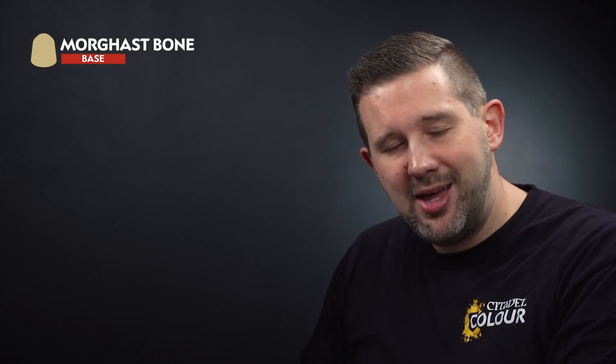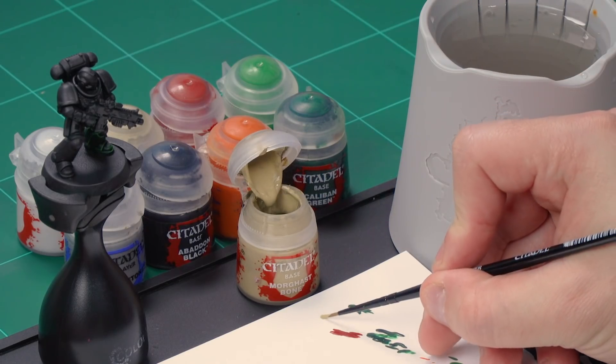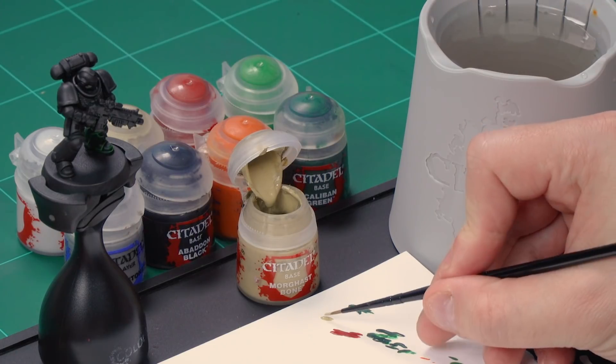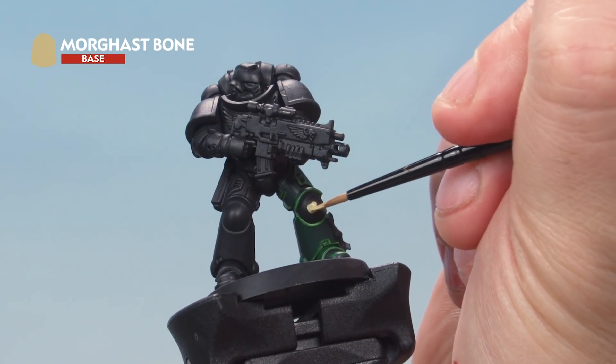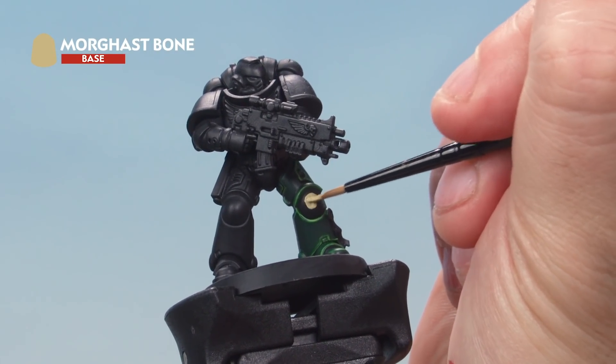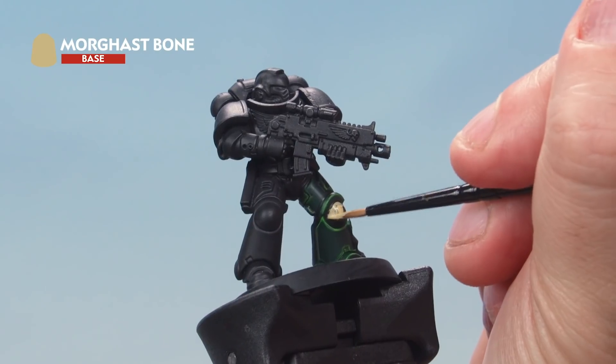Up next, let's paint the fourth company — another battle company — whose markings are a little more complex. We'll start by painting a field of bone on the knee pad using Morghast Bone, then paint white on the top half using Corax White, before tidying up the bone areas again. Grab your small brush, take some Morghast Bone from the pot onto your palette, and thin it down with a touch of water. Paint the entire knee pad with Morghast Bone. If it's going on over a black undercoat you may need a couple of coats to get a nice solid color — just let the first coat dry, then apply a second thin coat.